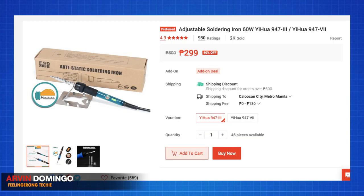This will be very handy if, let's say, you are going out of town and something broke in your gadget that needs fixing or some soldering. This is very handy. And this only costs roughly around 300 pesos. Considering just the soldering iron itself already costs roughly around 200 to 300 pesos, if you're going to buy a set like this, it's a very cheap buy.